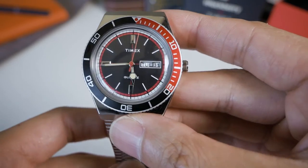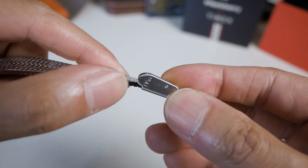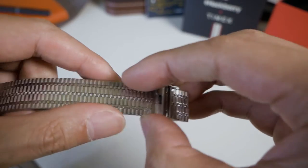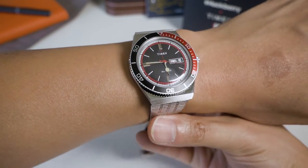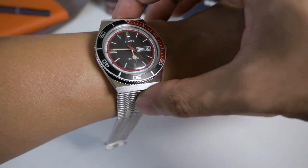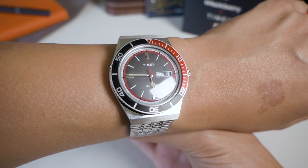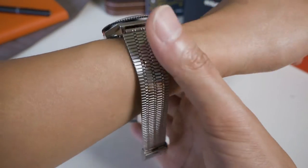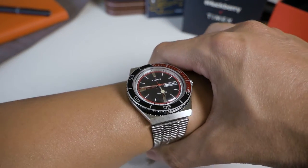Let me pop it on the wrist and see how it looks. I need to size this to fit me, but I don't have the tools on me right now, so I'm just going to pop it on to show you how it looks. This is how it looks on my six and a quarter inch wrist. Funny enough, it doesn't wear big, but because of how the case is designed it kind of feels chunky. The bracelet is amazing — it feels so good on the skin, almost like snake scales. I'm going to grab the tools and resize it.